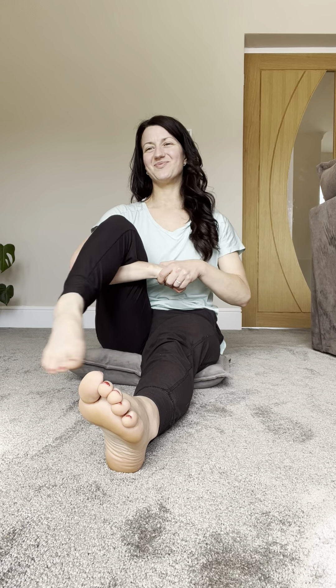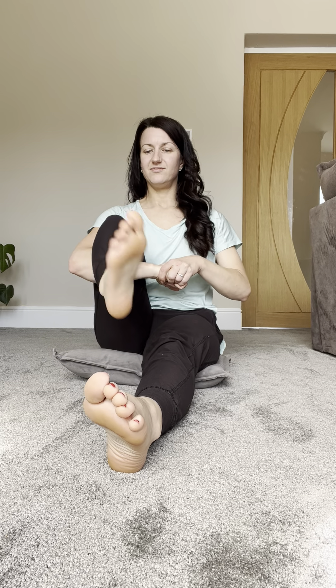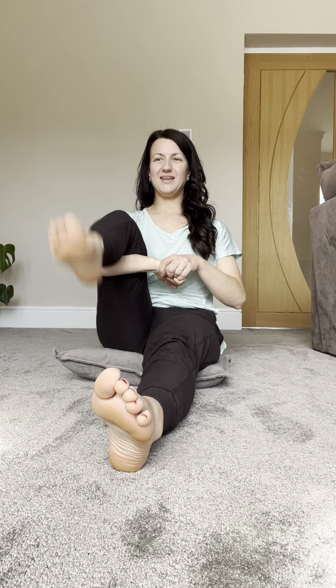Circling the ankle joint, and then the other way. And then opening, lifting, unfolding and folding.